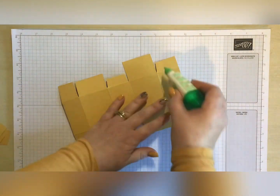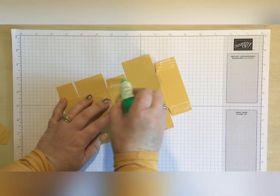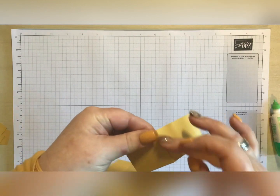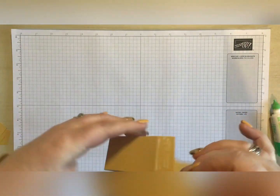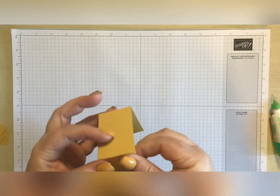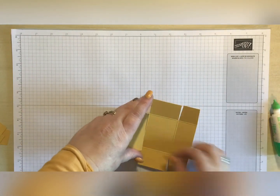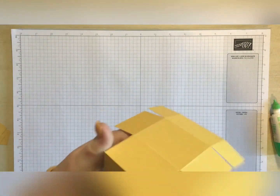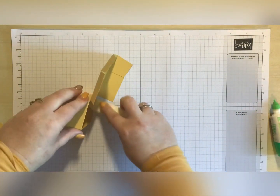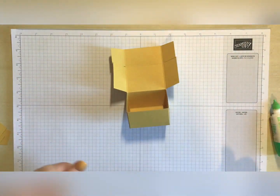I'm then going to come in with my Tombow and just pop some glue on these bottom bits here, and pop them up making sure we're getting this nice and square. I have learned with Tombow - less means more, definitely. Pop that down and bring that up, and then I can move those to where I want them to be. We can then come in with our bone folder and just make sure they are down nice and securely.